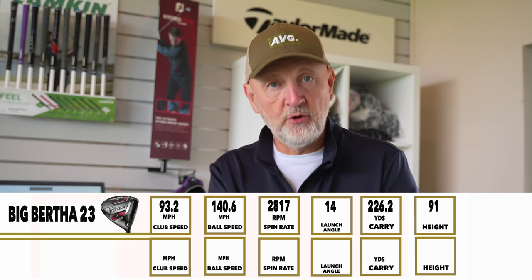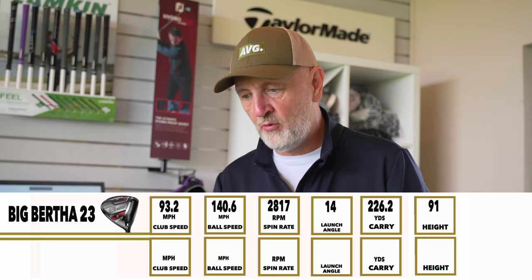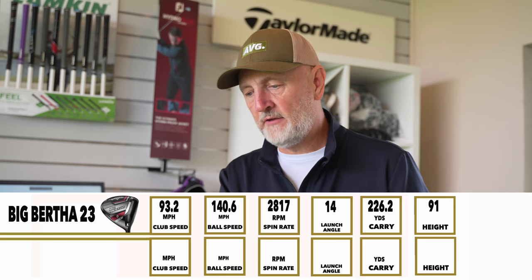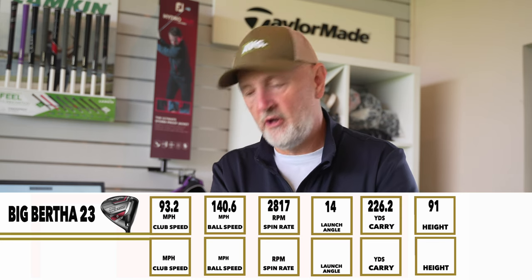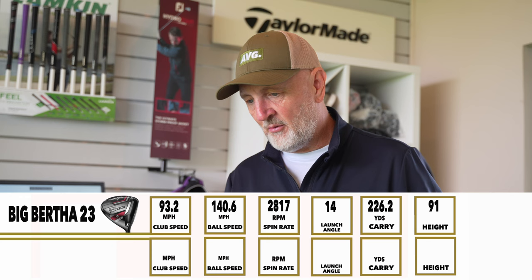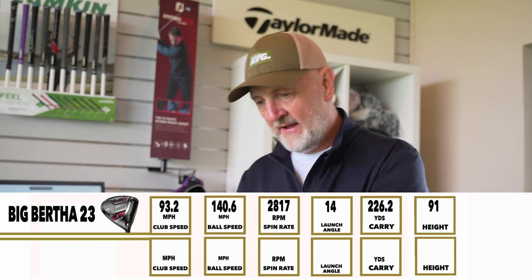I've tried to keep these head-to-heads short and sweet. The subjective opinions on looks and sound are just that — subjective. But into the data it got interesting. I should mention I'm currently making swing changes, which has cost me a little club head speed — I'm about 10-15 yards down from driver across the bag. That's purely to do with swing speed, not the clubs themselves, so keep that in mind as we go through the numbers.